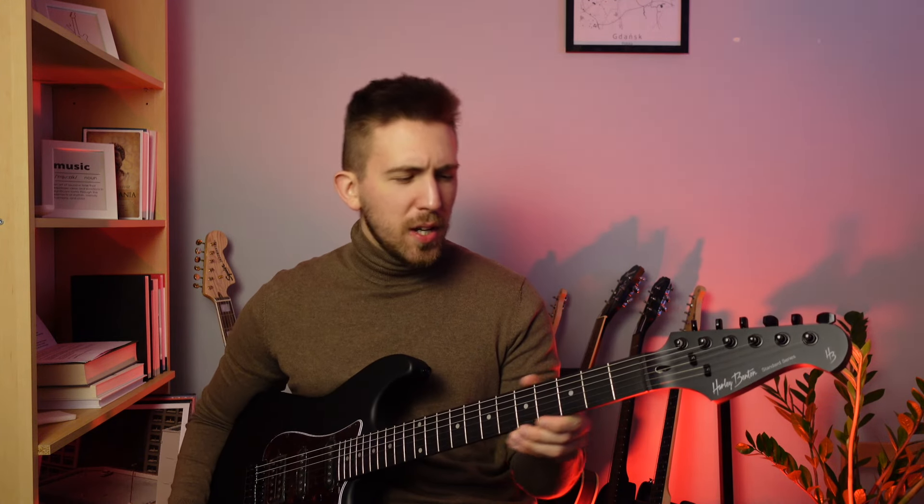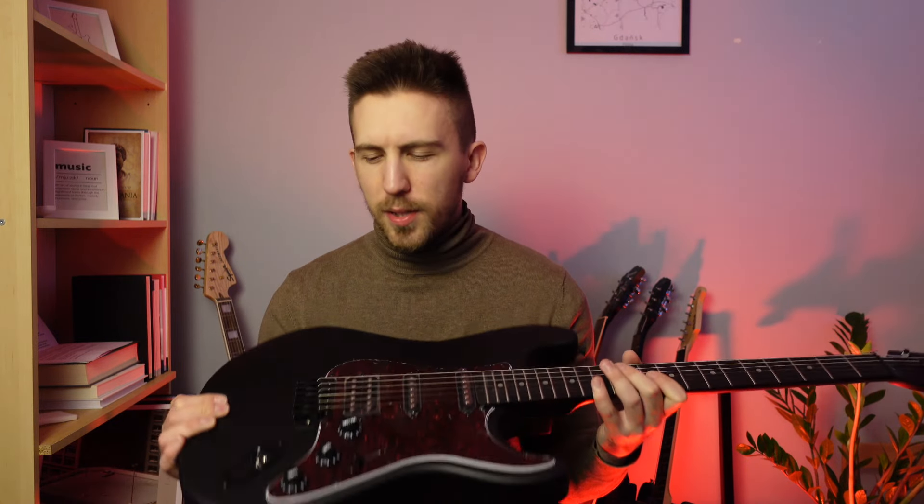I'm not sure about the tuning stability yet, but the string action seems to be okay straight after unboxing, which is pretty surprising. The fret edges are a bit sharp, so they may require a little bit of work. You have to remember that this is a cheap guitar — it costs around $100 — so it may be a good idea to lower your expectations. But to be honest, the finish looks very nice; it certainly looks and feels like a much more expensive instrument.